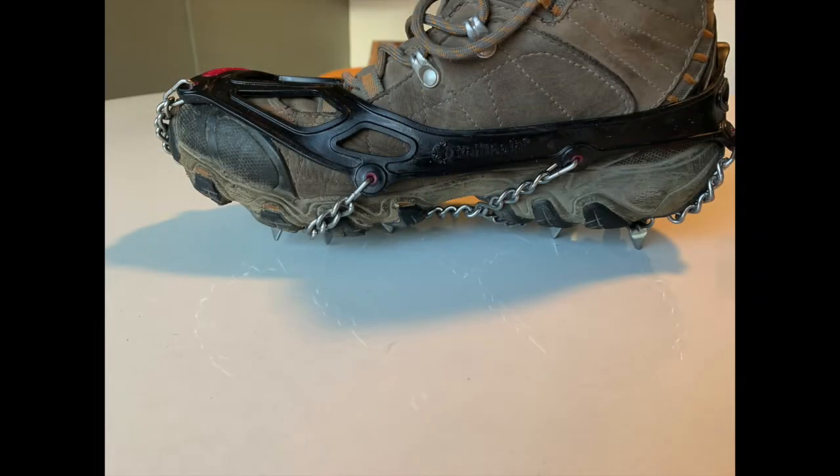In the past I've used Kahtoola micro spikes and they're okay. Their spikes are three-eighths of an inch long — I'll show you a picture. Three-eighths of an inch is okay if the snow is firm or icy, but once it gets slushy they really don't work. We were walking across sun cups up near Carson Pass and they would just slide right down into the cups. Not too great.